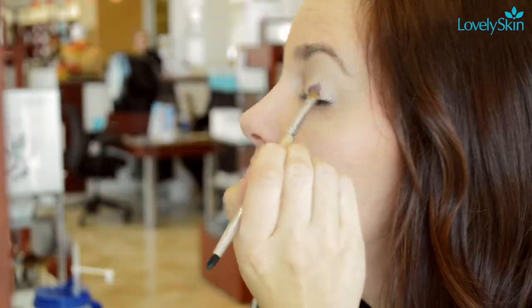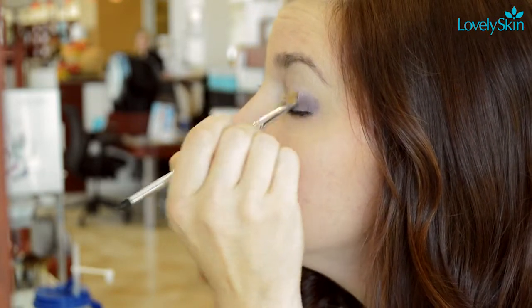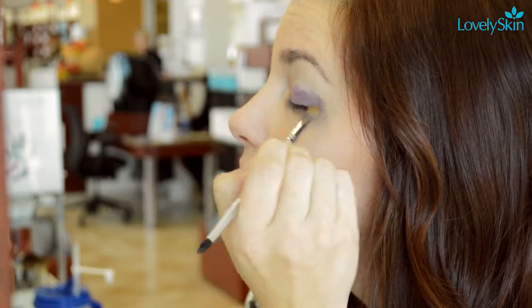Use an eye primer to keep your dark shadow in place. After you've covered your entire lid, apply a deep purple eyeshadow to the outer corners of your eyes. Extend the line into the crease and blend well.